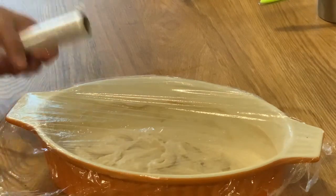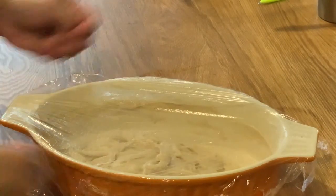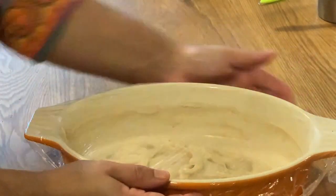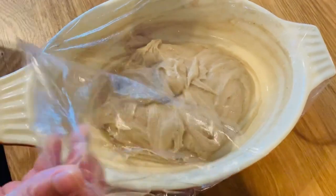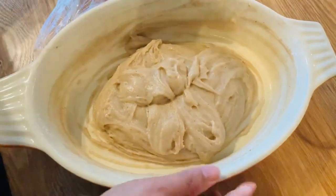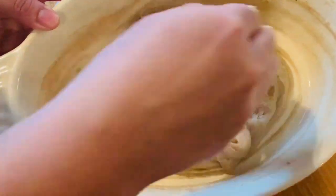Then we cook the pan with baking soda. We will mix it in 2 minutes. Now we cut the meat a little bit and mix it in a little bit.